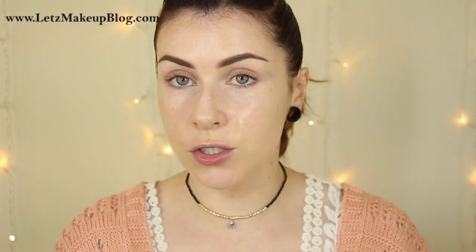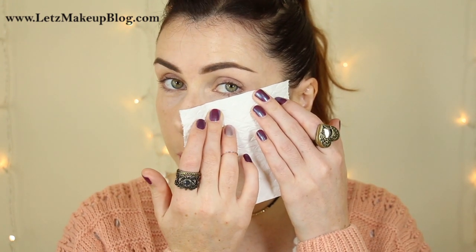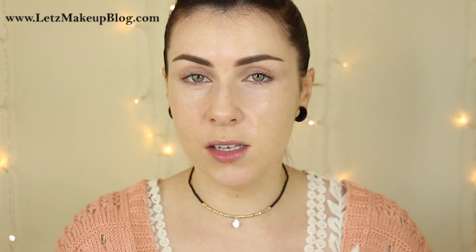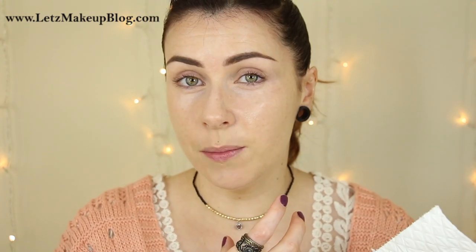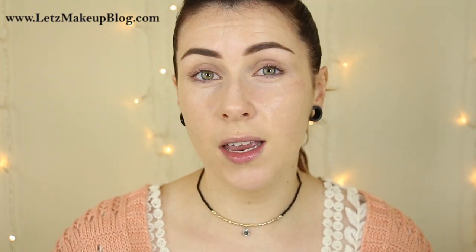A third option would be to pop some tissue underneath the eye. If you've had makeup on all day and you're going from a day to a night look and adding loads of eyeshadow, this stops fallout landing on your face. You could apply a little bit of Vaseline onto the back of a light tissue to hold it in place, then just reapply a little bit of concealer underneath the eye where the Vaseline was.